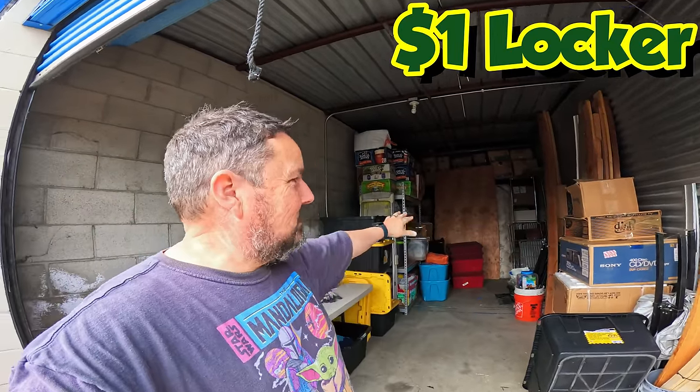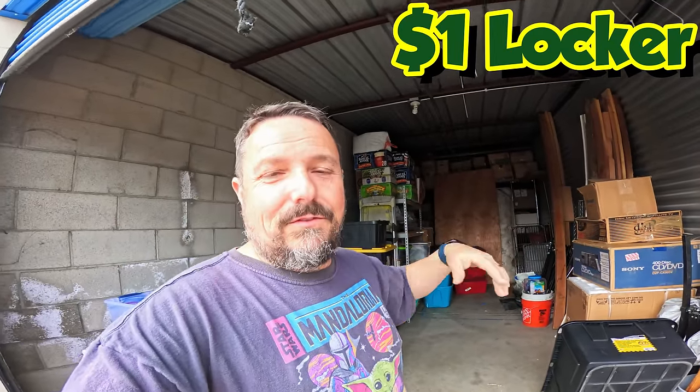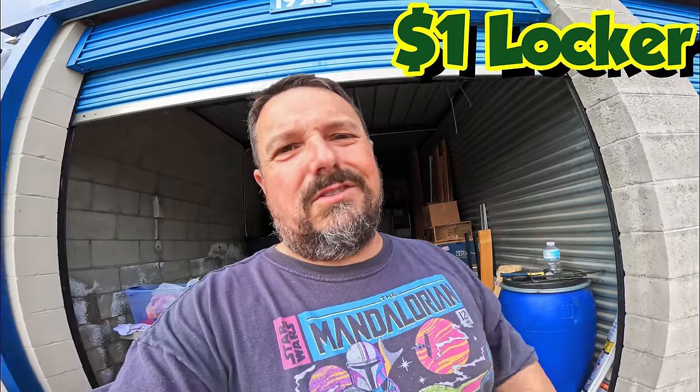Guess who's back? Locker Nuts is back in this unit right here. This is a dollar a unit, 10 by 25. Found great stuff so far: Disney collection, vintage shirts, bunch of other stuff.